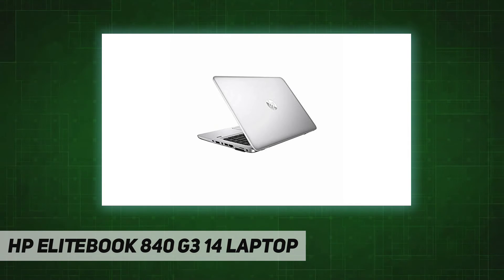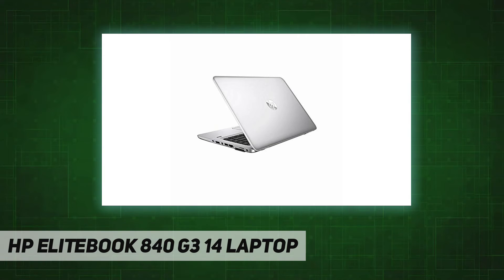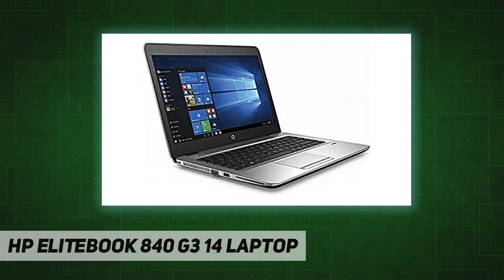What's in the box: HP EliteBook 840 G3 laptop with battery installed, power adapter, Windows activation instructions. Includes a free one-year warranty for hardware parts and labor, and a free 90-day warranty for battery and accessory parts.